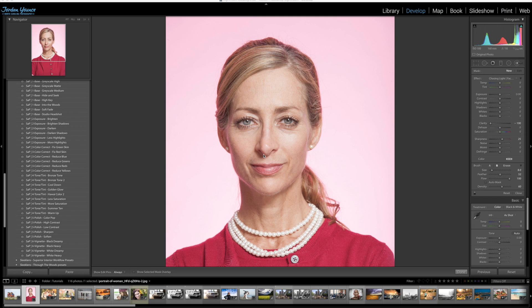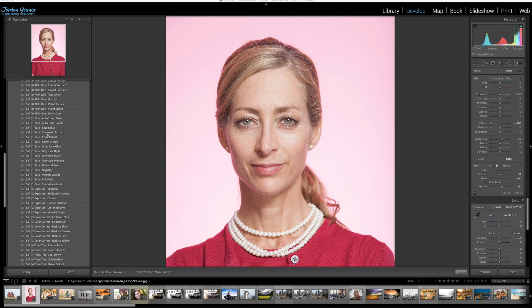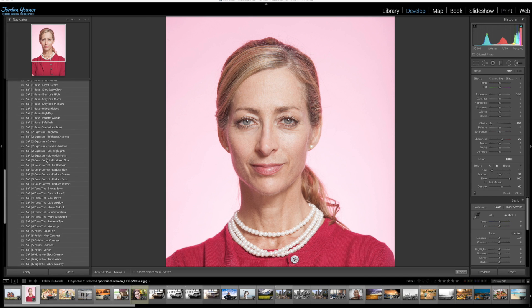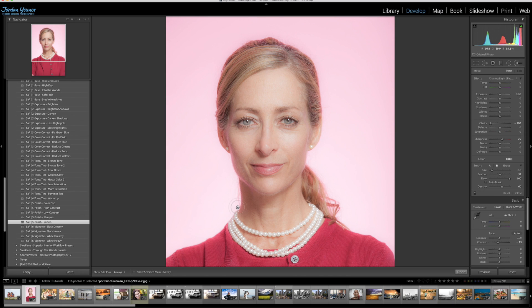One method is in the Strike a Pose preset workflow. You can see I've got the expanded Strike a Pose presets here. I'm going to go all the way down to Strike a Pose number five in the Polish section, and I'm going to click Soften. You can see that softens the image, smooths out the skin a little bit, and gives sort of a dreamy effect. If this is not what you're wanting, we'll look at another method, but this is what it means to smooth out the skin and soften the image.